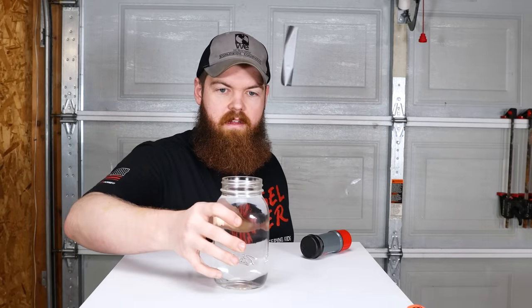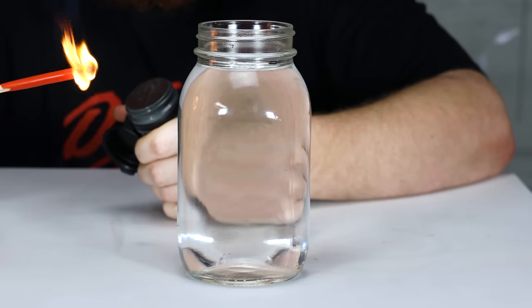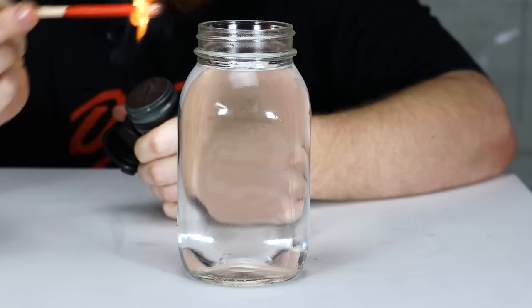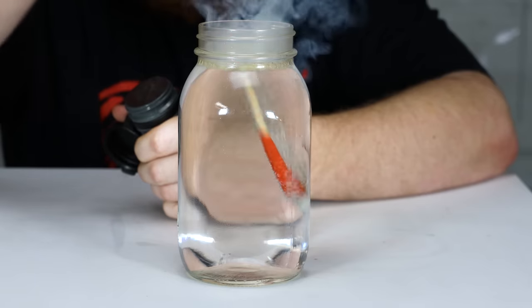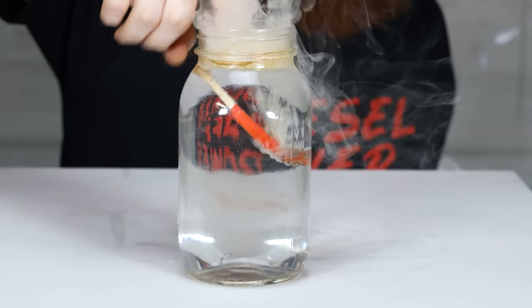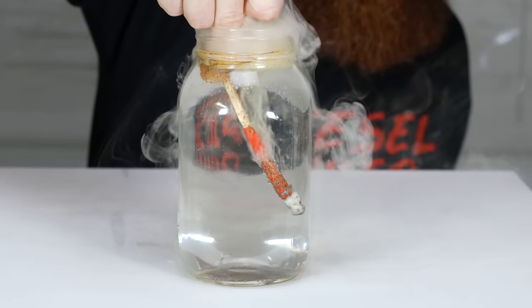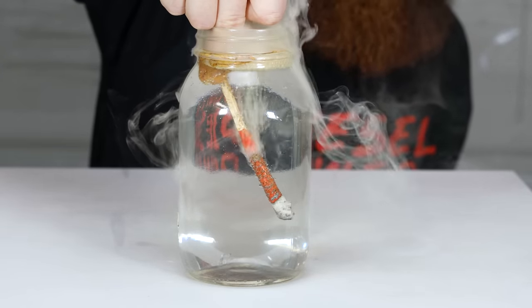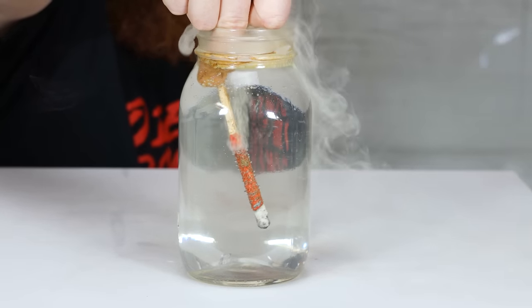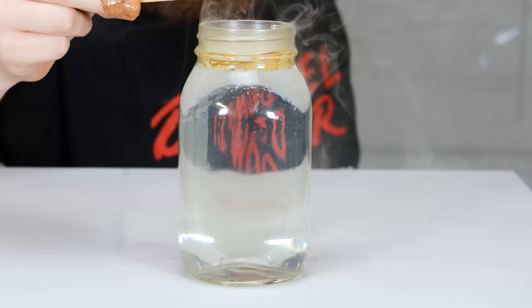Alright, I need to get outside. I have a jar of water here — let's light one and drop it in the jar of water to see what happens. We'll see if this one lights a little bit easier. Oh there we go — it's lit. Oh look at that — it just completely burns underwater.